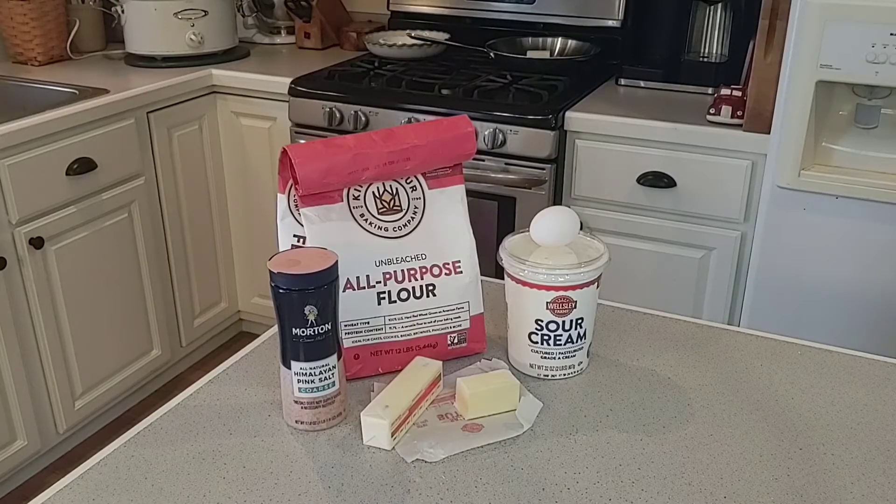For the crust we're going to need some sour cream, one egg, flour, salt, and some butter — one and a half sticks. I'm going to get everything set up and show you exactly how we make this easy crust.